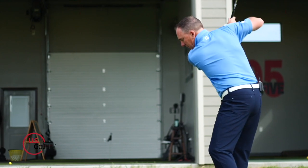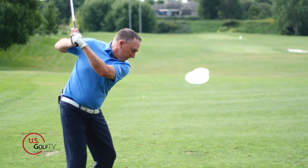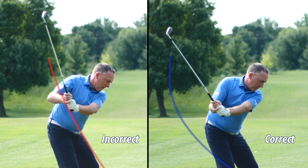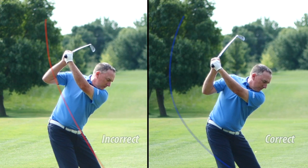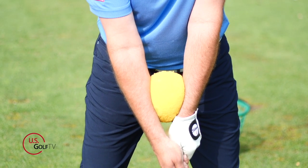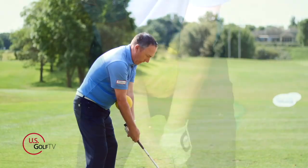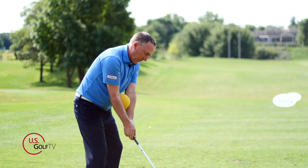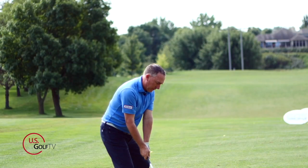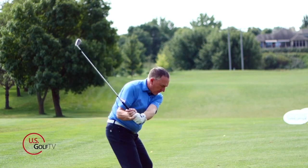Number two: separating of the elbows. It's a common mistake when people start losing mobility. What happens is they take the club away, the trail elbow separates from the lead elbow, and the club gets into really bad positions — tends to get steep and all types of bad results. You can fix this simply by taking the ball and moving it up a little higher, basically halfway between your wrist and elbow in the forearm area. That position keeps the elbows more together, so when you get to the top the club is in a much better position.